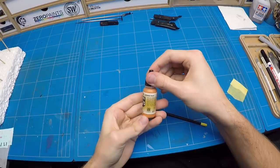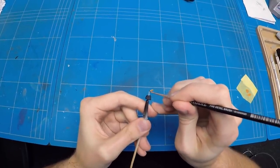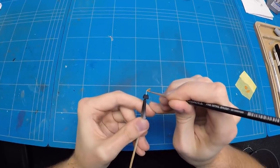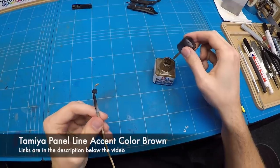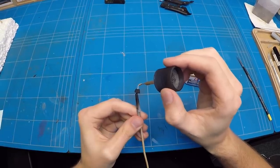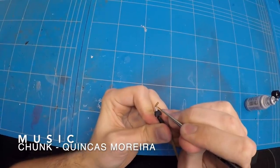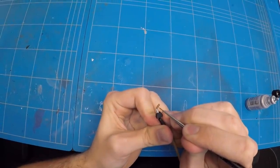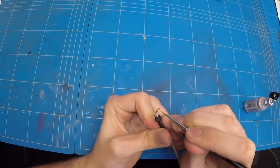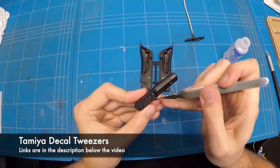For most of the wood grain there were decals in the kit, so that was easily done in a later section of this video. But for the gear shifter and the steering wheel there weren't any decals in the kit itself, so I needed to paint it. I painted it in a couple of layers of brown and then added some Tamiya Panel Line accent color on top just to give it a bit of a wood grainy look. It didn't really work all too well — I probably should have built up multiple thin coats of different shades of brown — but in the end it looks pretty fine.